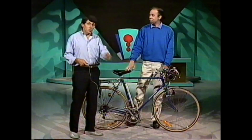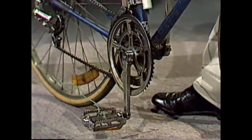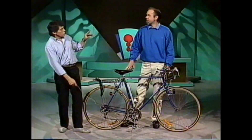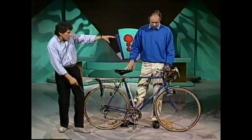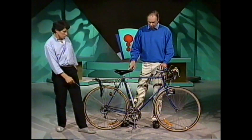We've turned a spool of cotton into a bicycle, and now we have a different problem. I've attached a rope to the pedal. If I put it in that position there — down below — and then pull on the rope, what do you think will happen to the bicycle if you just steady it with your hand? Will it go forwards, backwards, or stay where it is?